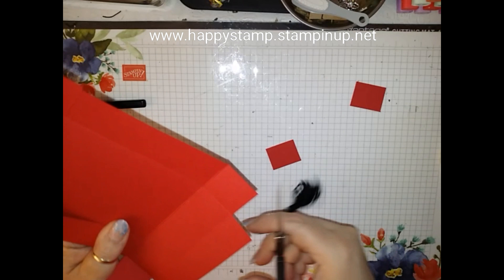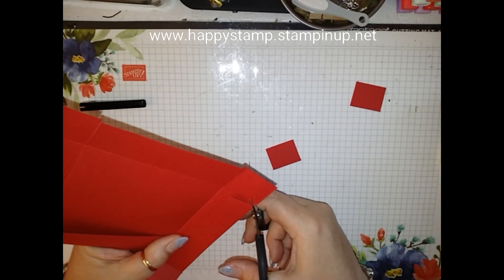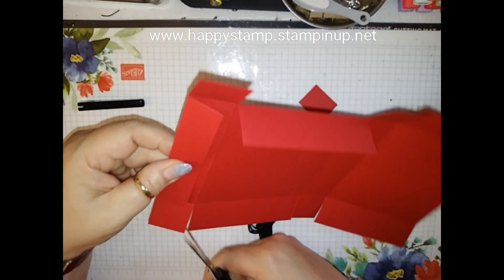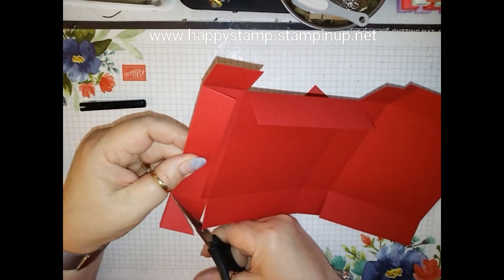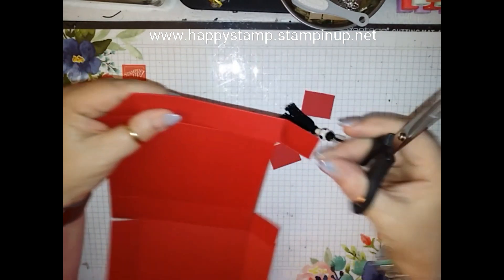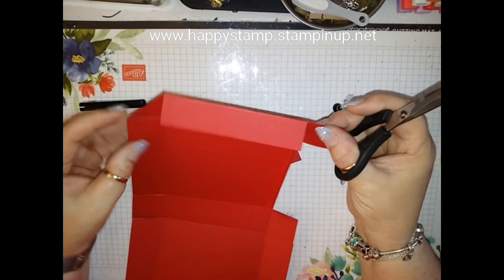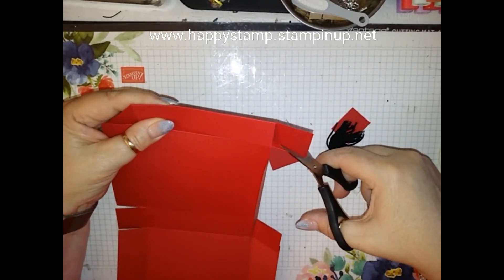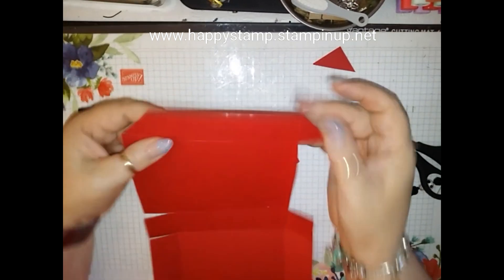Then these right here, all you're going to do is you're just going to cut at an angle. So we're going from the outside edge up to the top. Just like that. So it looks like this.